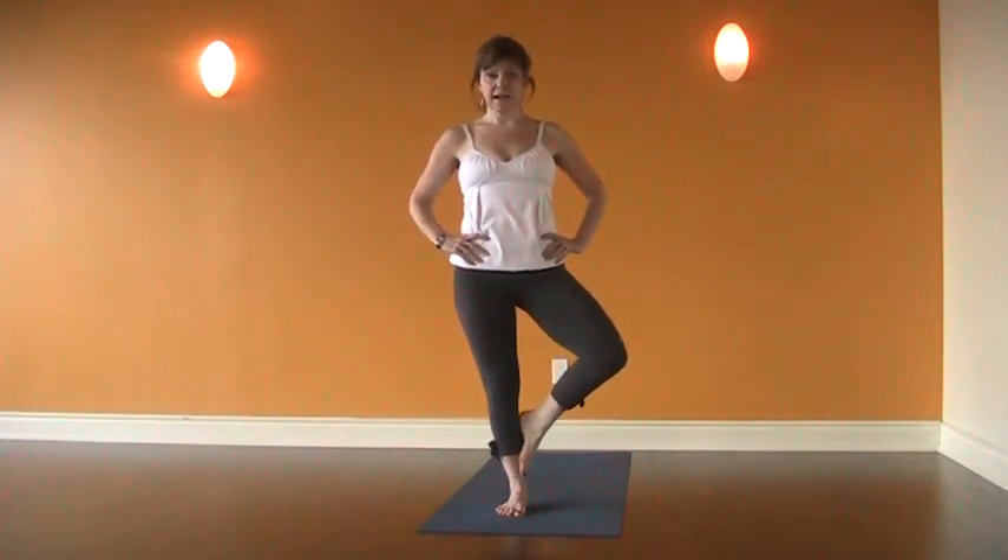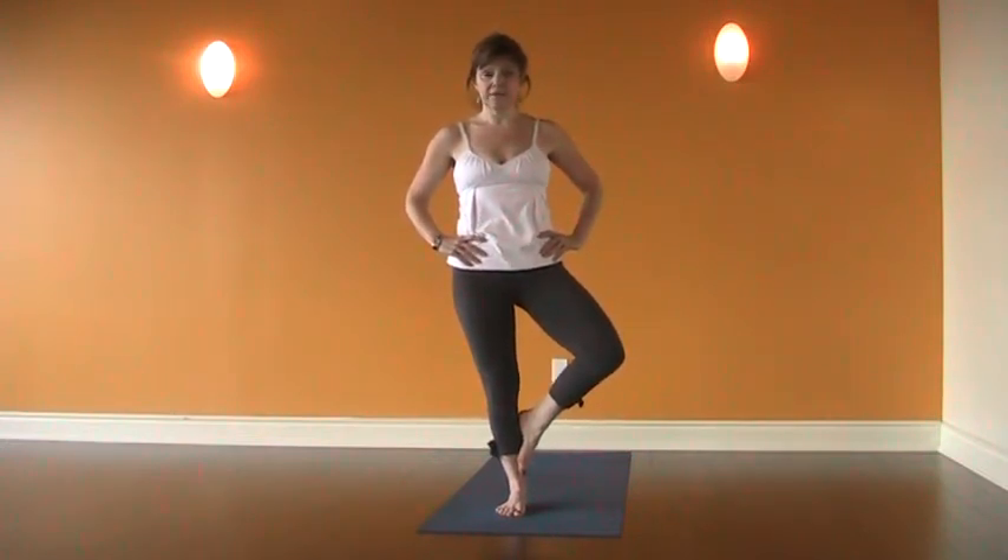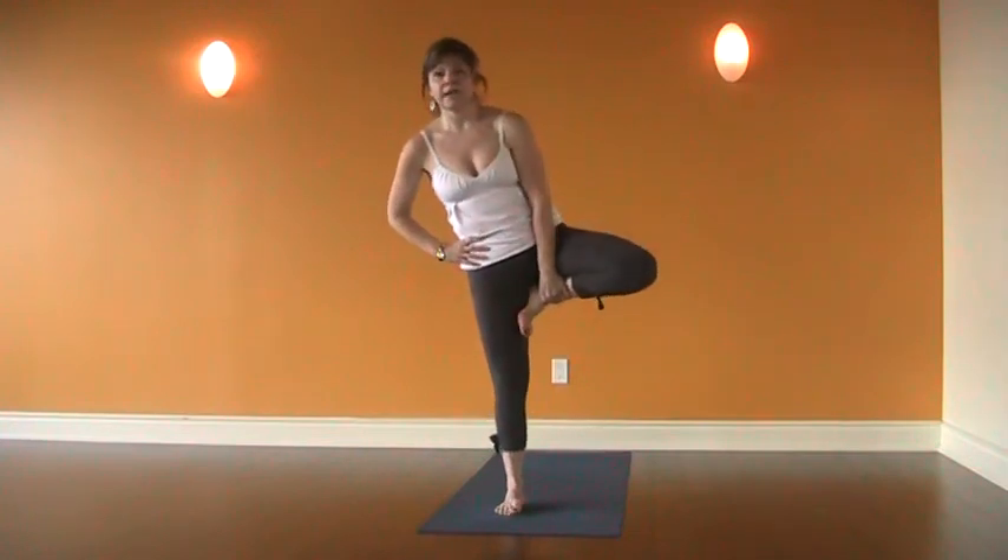Then we decide where our tree is going to be on this side of our body for this practice. Maybe the toes will stay on the mat and the heel will be up at the calf. Maybe the foot will come to the calf, maybe the foot will come into the thigh.